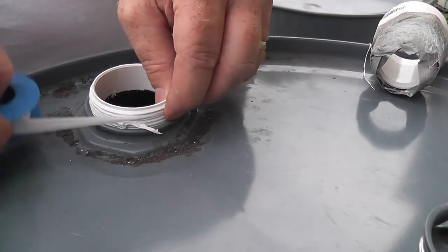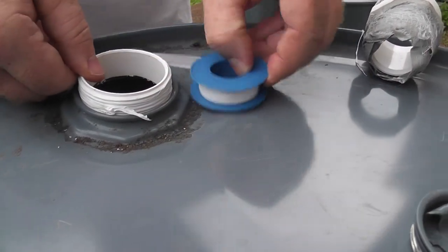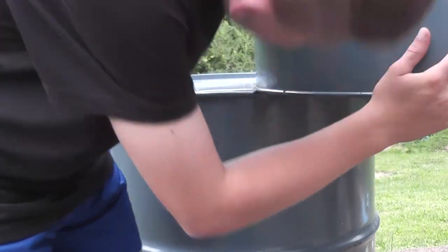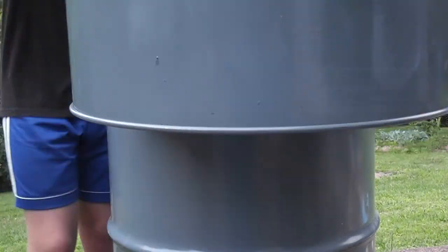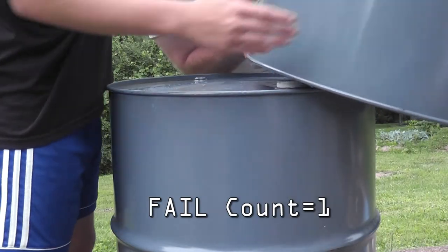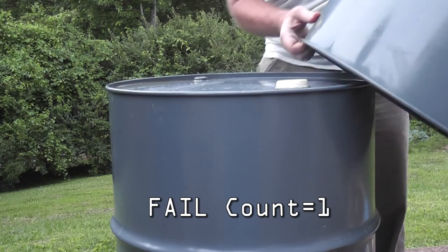I'm going to connect these two barrels up. Now it's on. Okay, well that was the plan. But this project ended up taking me two years to complete and many failures. So here's the first one.